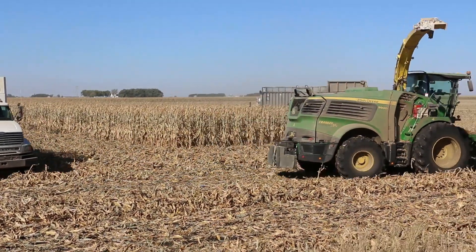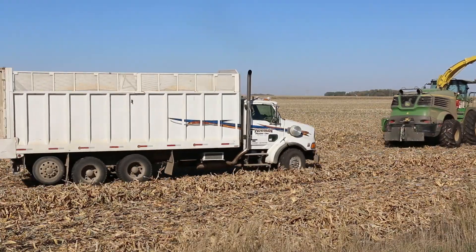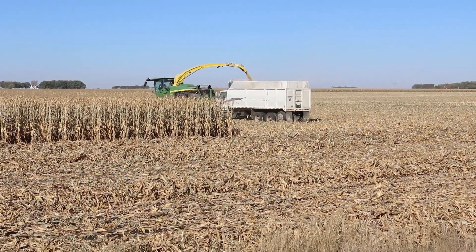This operation really enjoys the Coima adapters and they're letting us do some video for you today. It's about 220 bushel corn and everything's working pretty good today.